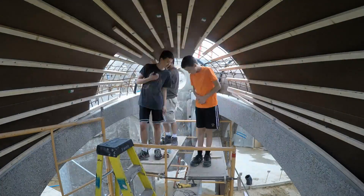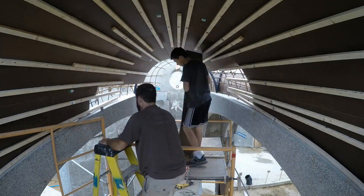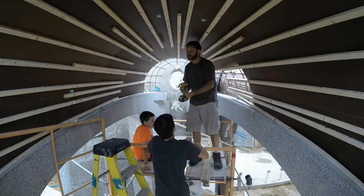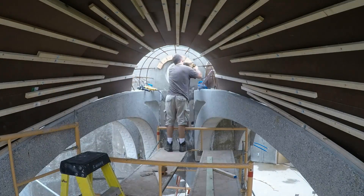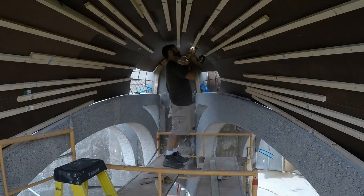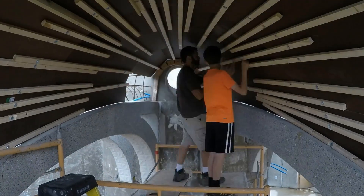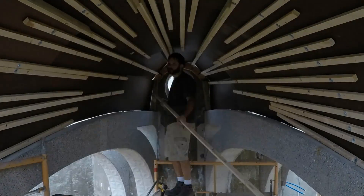Meanwhile, I was working on the third standard vault. This hardboard method was certainly faster than the lath method. Now I'm adding the temporary blocks on the tower that help form that inner arch shape. Those gaps will be closed and the panels will be rounded when we add the screws on the outside.